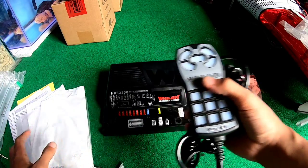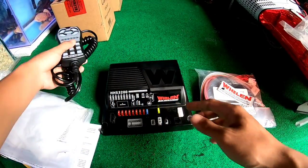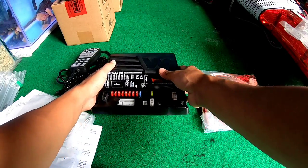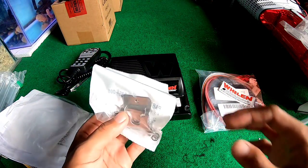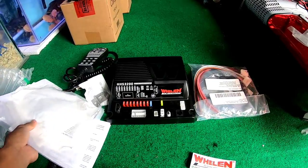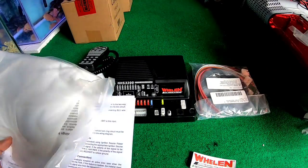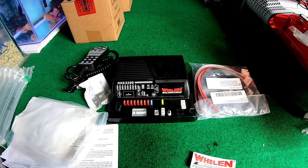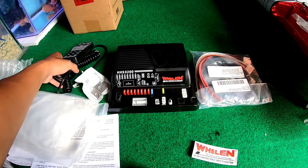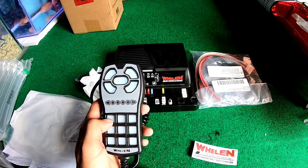Jadi untuk box tersebut kita mendapat satu buah head control dan ampli dari siren tersebut, Wyland HS3200. Dan juga kita mendapat mounting, dapat kabel juga, dan surat-surat untuk cara pemasangan. Kita juga dapat stiker dan perlengkapan untuk pemasangan head control — karena di sini nanti bisa dipasangin dengan yang tadi, tapi gak aku buka ya karena ini masih baru.